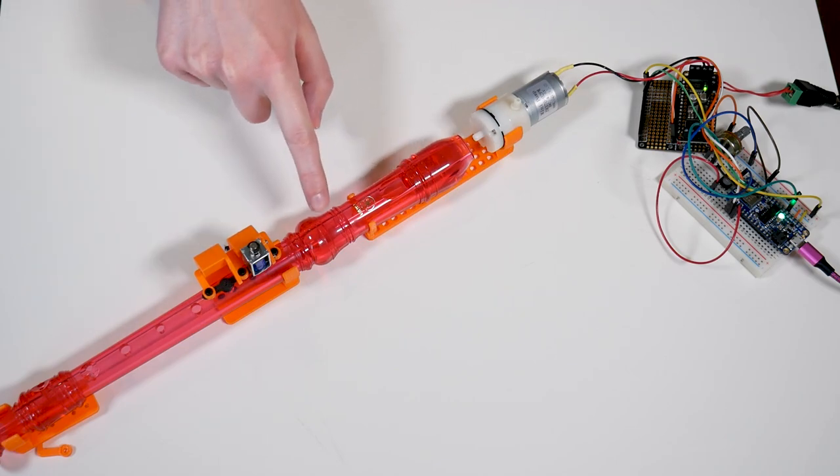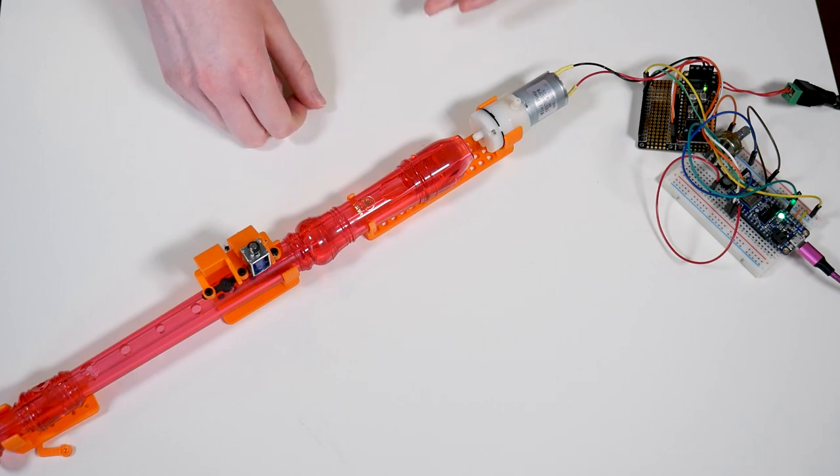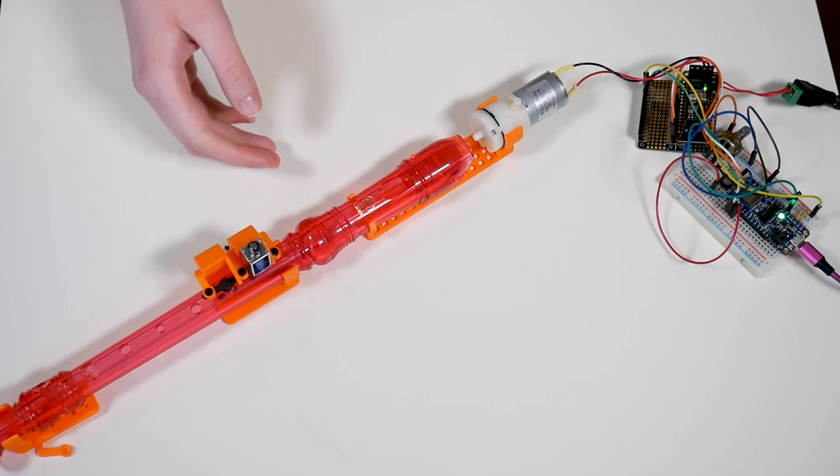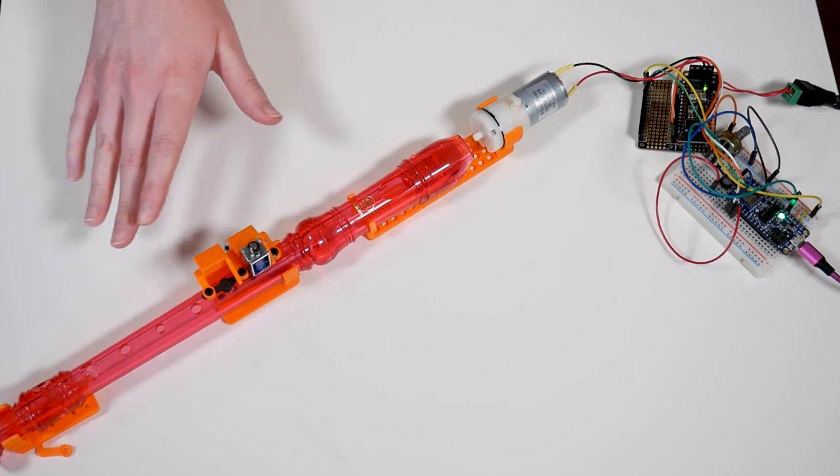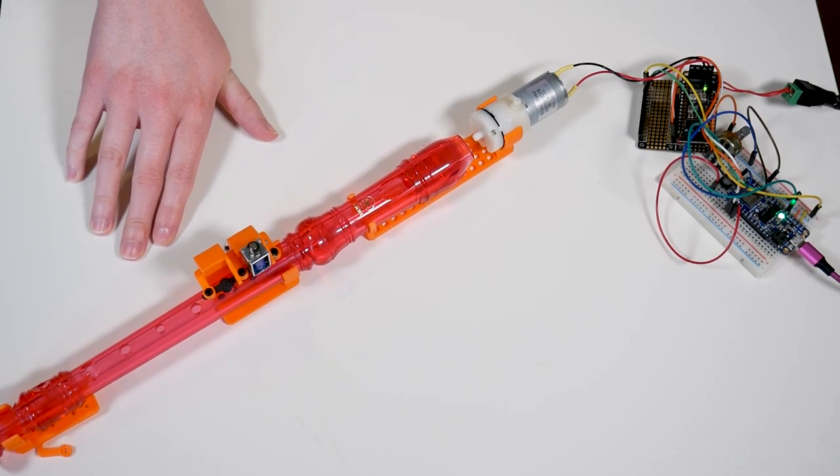This is a plastic recorder. If you went through the public school system in the United States, there's a good chance you learned how to play this in the second or third grade. They get the young pups playing these, and music teachers have to take them home and wash them in their dishwasher. It's like a whole thing.